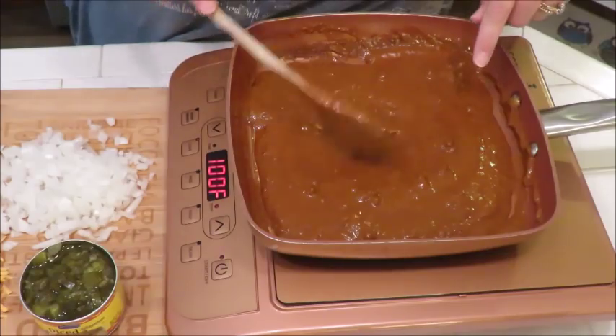Howdy everyone, this is Trisha and welcome to my channel. Tonight I'm going to be making something I have been craving — it is my Texas lady chili pie. Let me bring down the camera so I can show you what the ingredients are going to be so we can get started on this delicious chili pie.